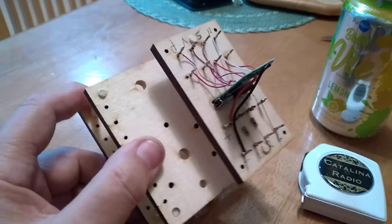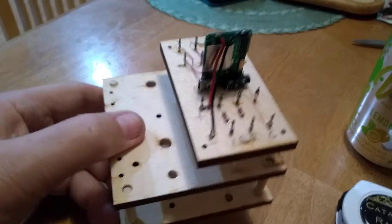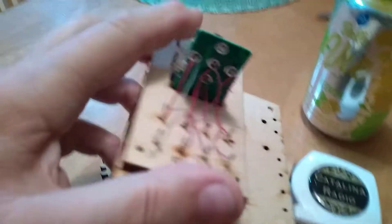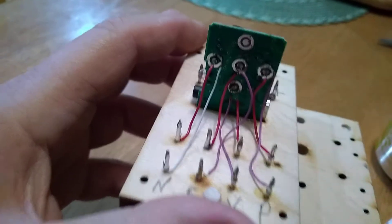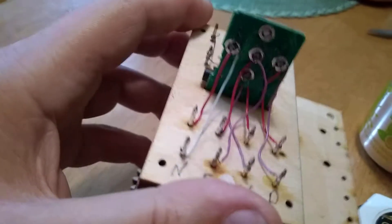This, you might recognize, is the circuit mount board that just came through. The MP3 circuit has some rather delicate connections — these contacts on the back here — and this allows me to bring them out to some fixed points so that they don't break off as they have in the past.